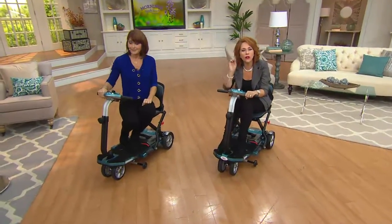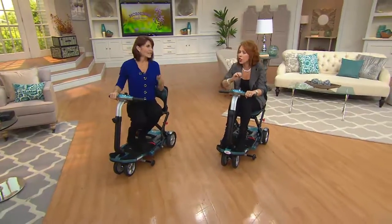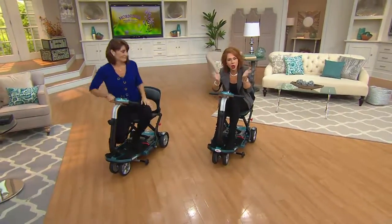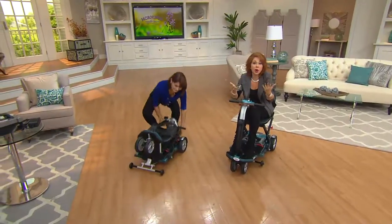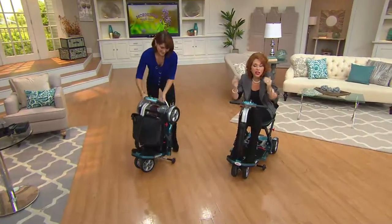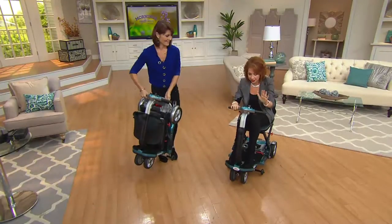How long does it take to fully charge it? It's about two hours. Two hours to fully charge it — it's not something that needs to charge overnight. You don't have to spend half your day sitting at home waiting for it to charge for six hours. That could be while you come home and eat lunch — two hours and it's fully charged again, ready to go another 10 to 15 miles.